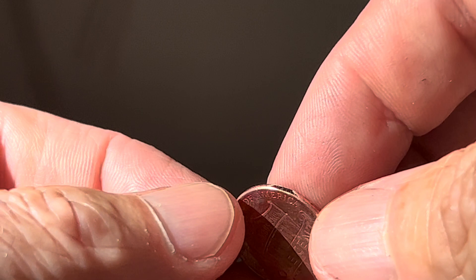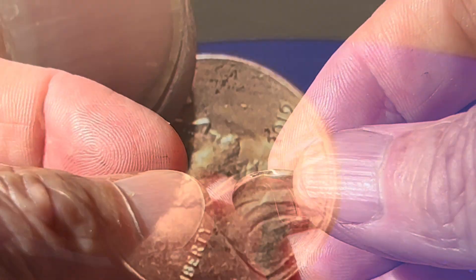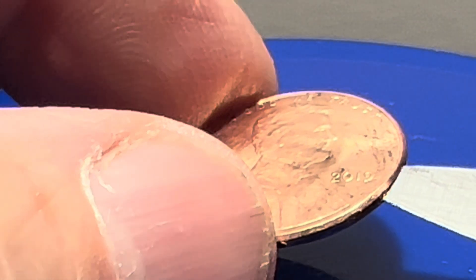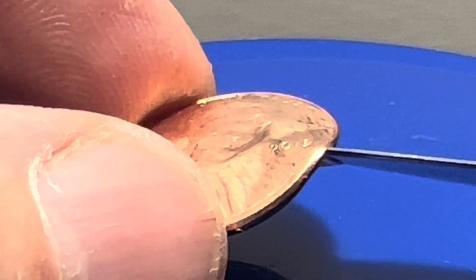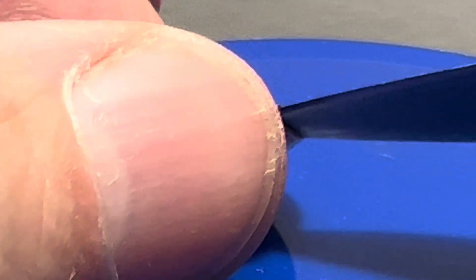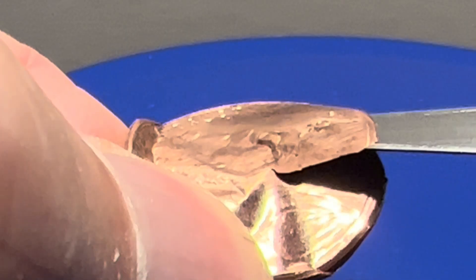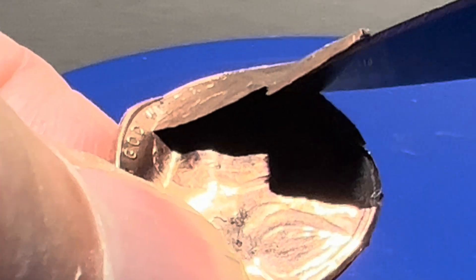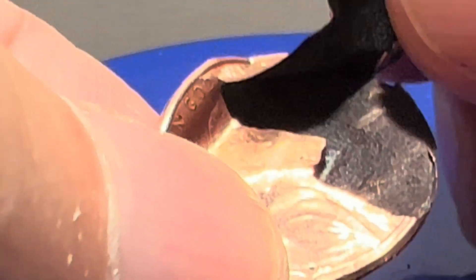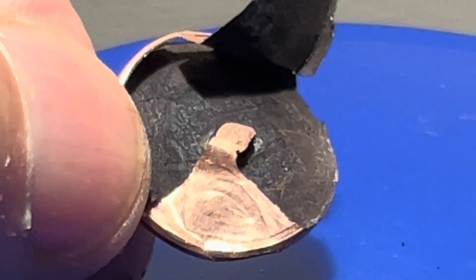These holes are where I sanded the copper, and where the acid ate away the zinc. If I pry this apart with a knife, you'll see what's left of the penny — a thin copper foil with Abe Lincoln. It appears there is still a little bit of zinc in the center that didn't dissolve.